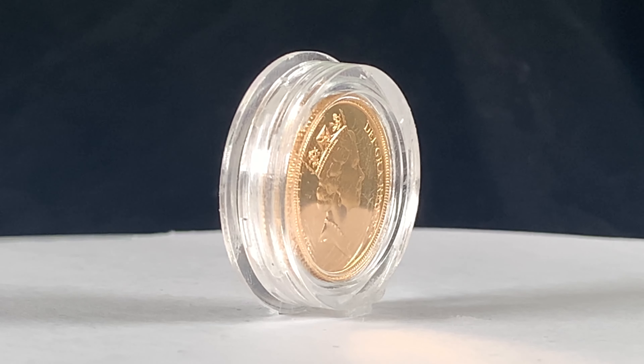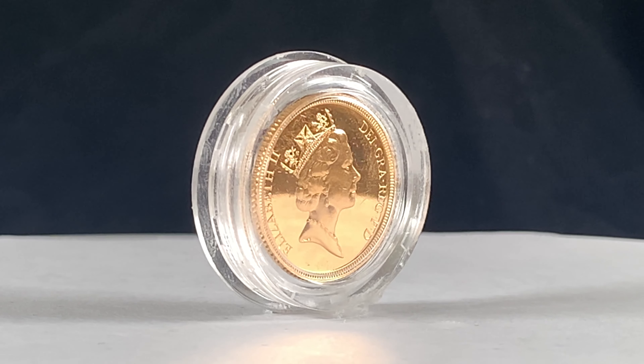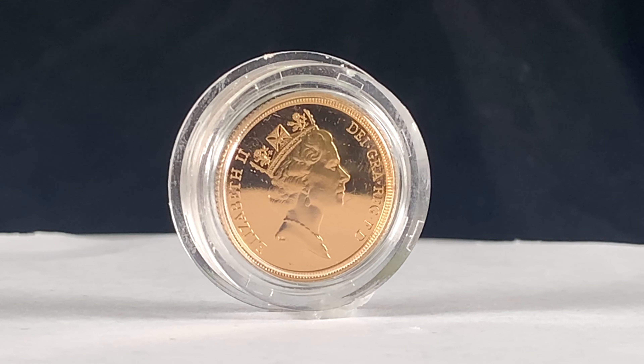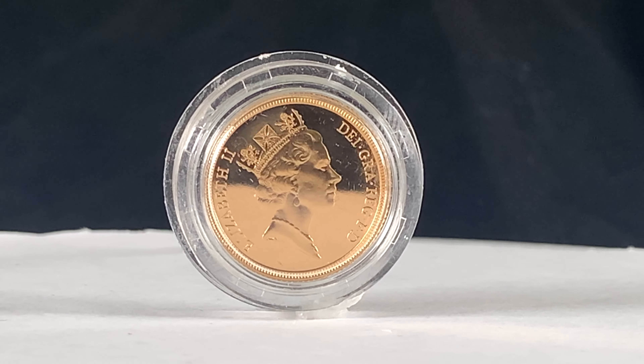On the 8th of August 1984, the Queen approved two new designs for use on United Kingdom coinage from the 1st of January 1985 — one for circulating coins and one for large commemorative issues. Selected from 38 models submitted by 17 artists, both are the work of sculptor Raphael McClough.